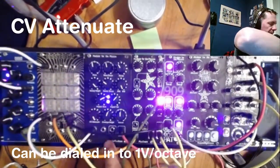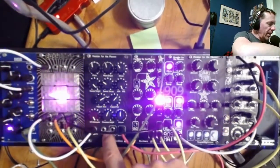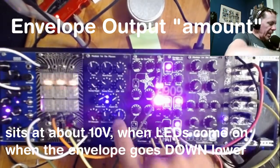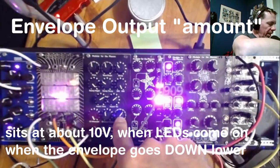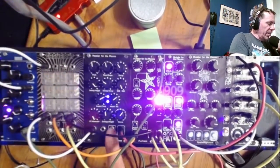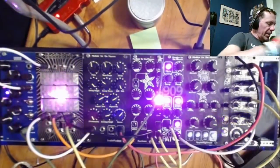The CV control that controls the pitch can be attenuated with this knob. This knob controls the envelope height, which I will explain when I get to that, and of course you have a volume knob. The CV in controls the pitch. The envelope out is represented by how bright those LEDs are. Let's listen to it.